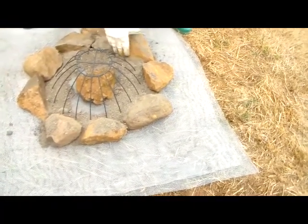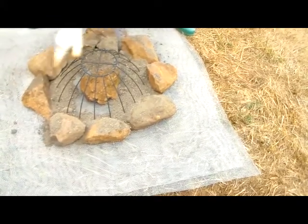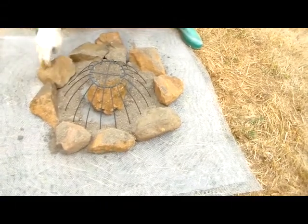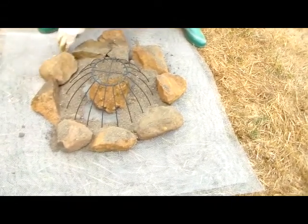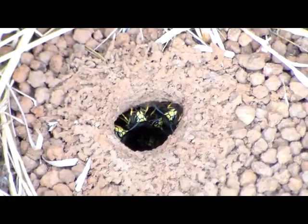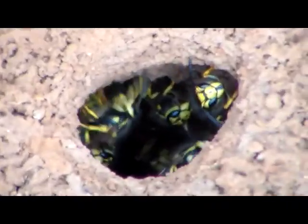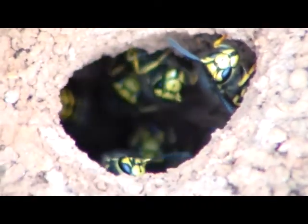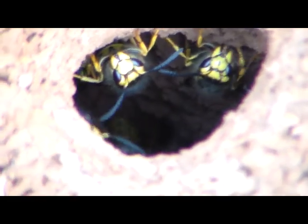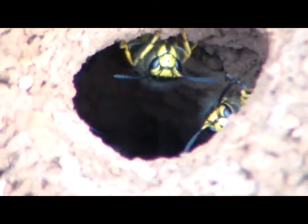Leave it there as long as you can, depending on where it is and whether you need the space. Remember, later in the year — late August, maybe September or November — if you don't find the nest and don't deal with it, they're going to be raising drones and queens. Later in the year, those queens are going to be fat and ready to go out and hibernate for the winter, so they're probably not going to starve to death.